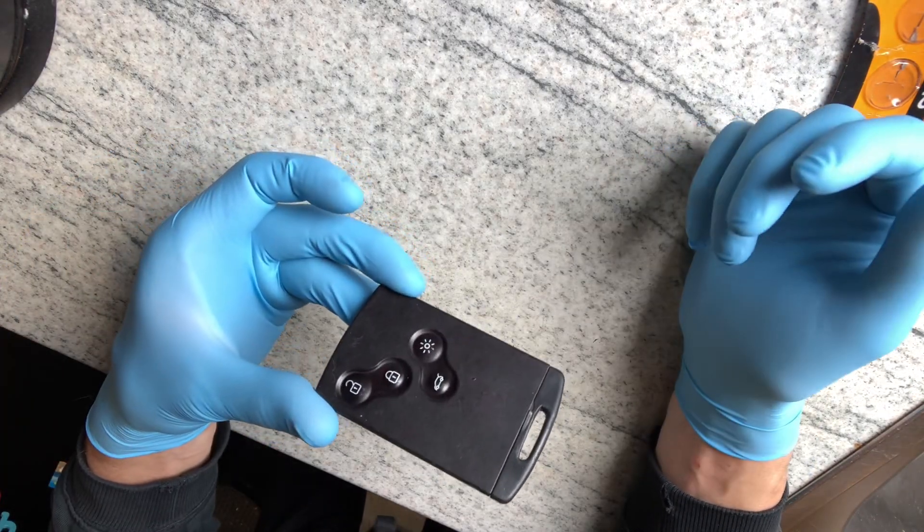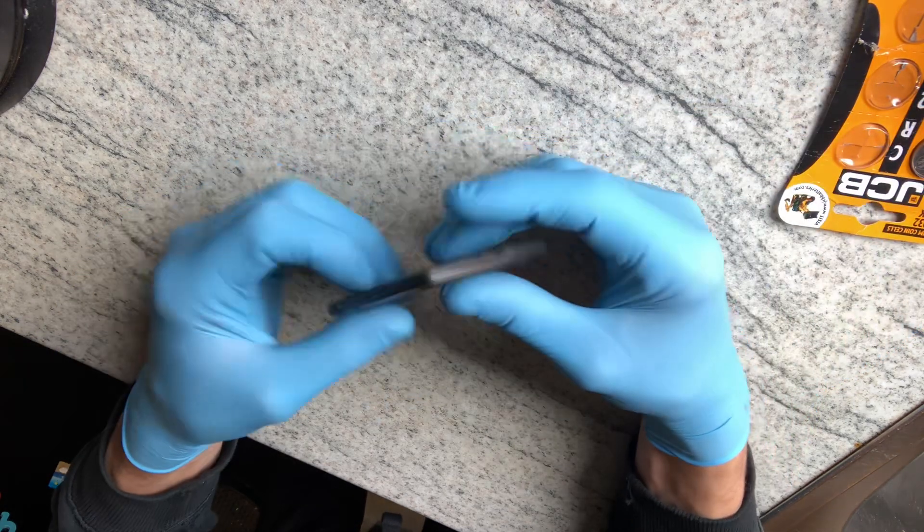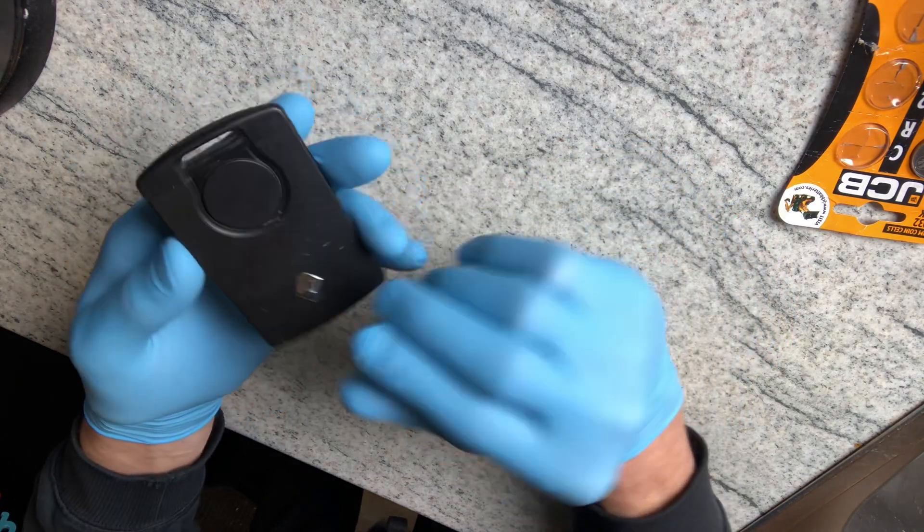Hi, we've got a vinyl key fob card. I've got a Megane actually, but probably all the same. So we'll change the battery — there's a wee button there to pull the key out first.